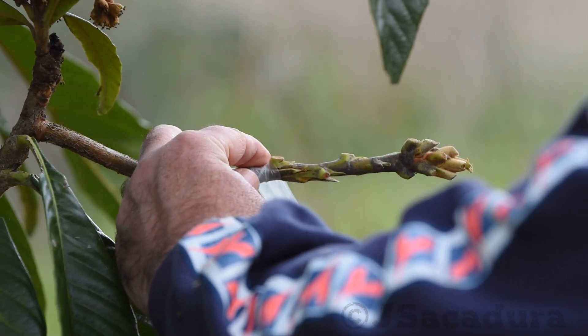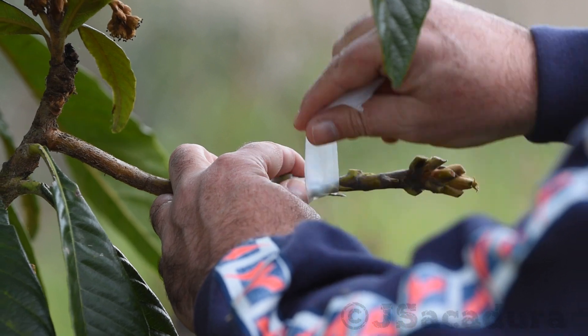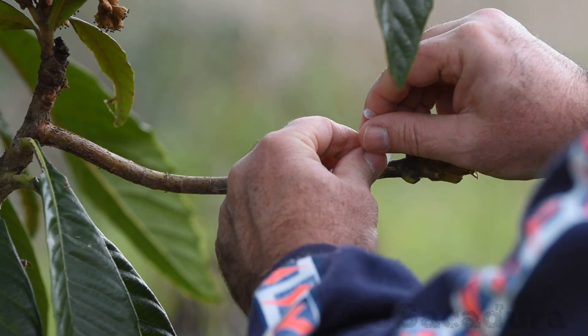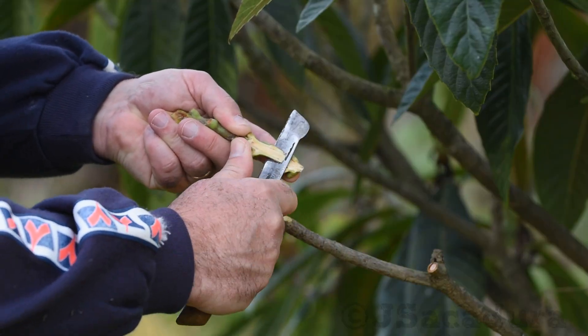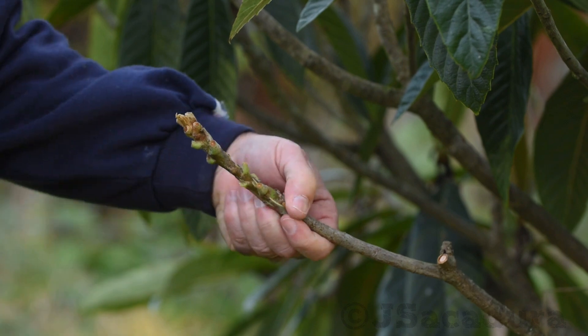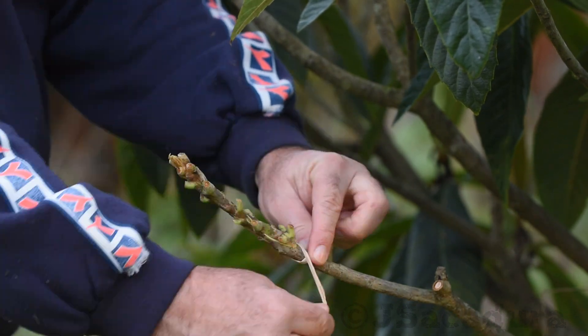In this case, parafilm can also be used as a tying material. In windy areas, a strong rubber tape or natural raffia are recommended to secure the graft firmly.